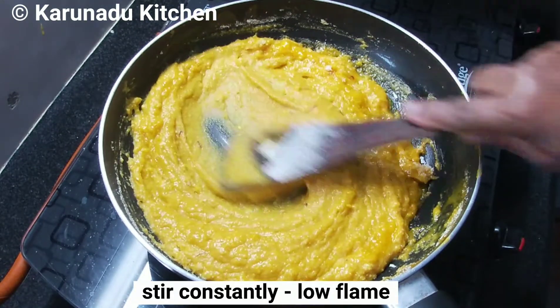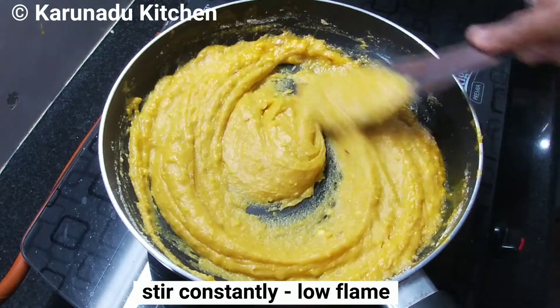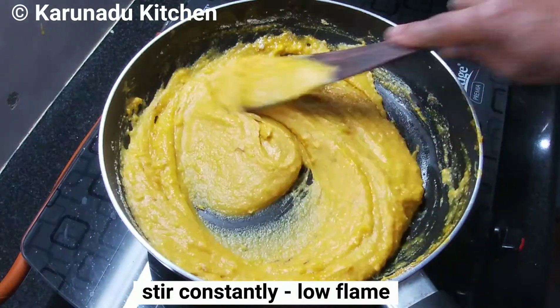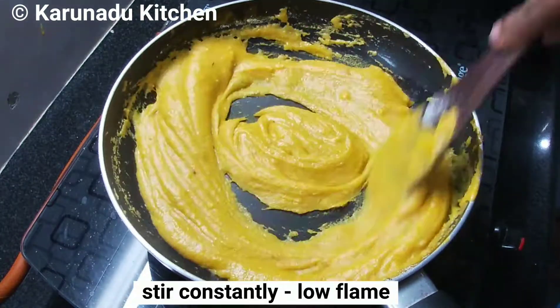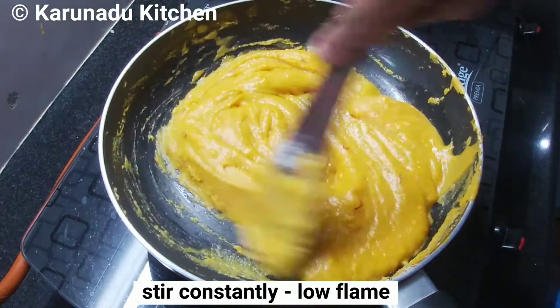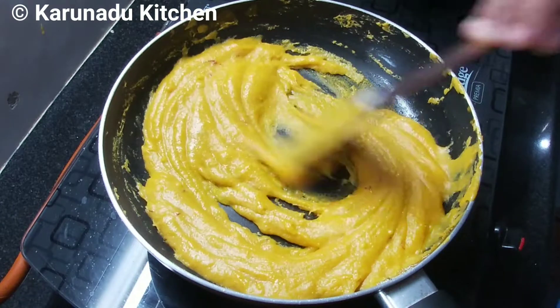This is the first dish of the rice. When you have the taste of the rice, you will have a different taste. You will have the same taste.